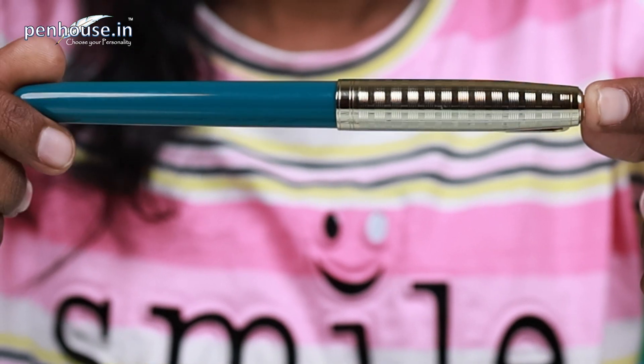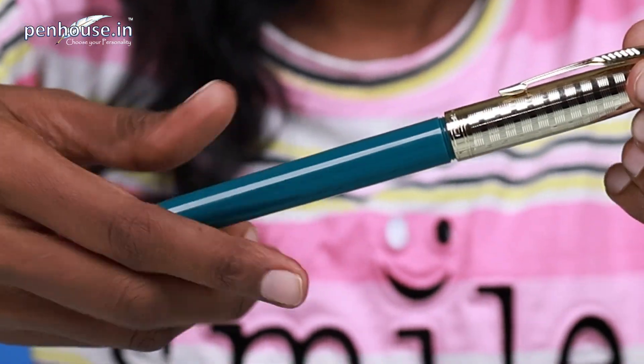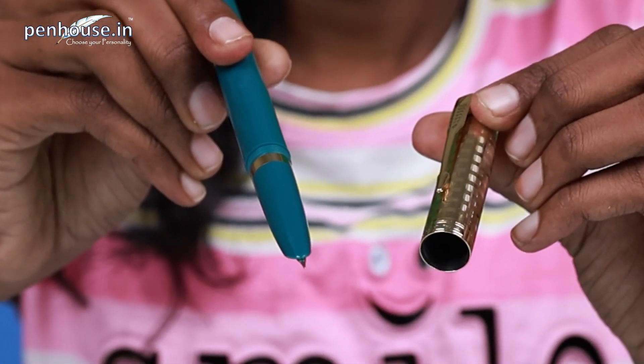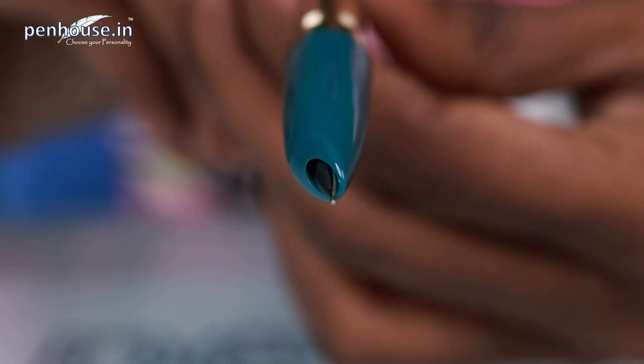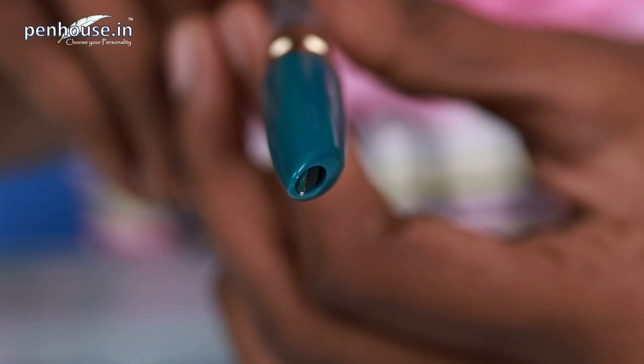Now we will look at this pen — it's very smooth on the outside. We are going to unscrew the cap; it's a thread-type cap. The grip section is nice. It's not slippery, but we'll check it again while writing. This nib is a hero-type nib — a Zinau model pen with a hero nib. They have given a fine nib.